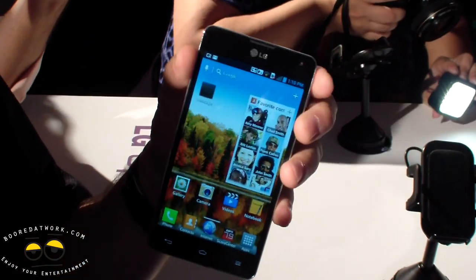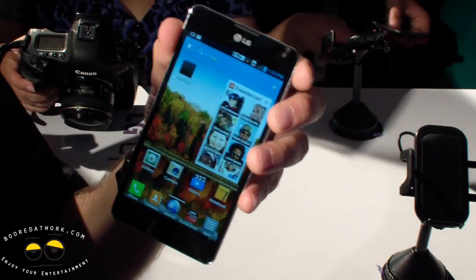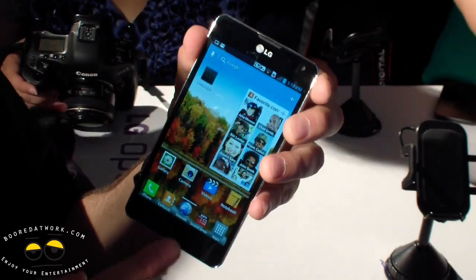Those are just some of the enhancements made with the Optimus G, on top of everything you saw during the presentation. Great, nice to meet you.